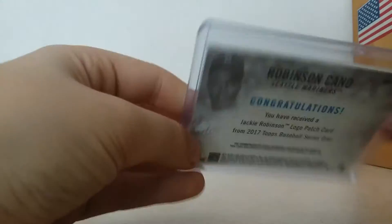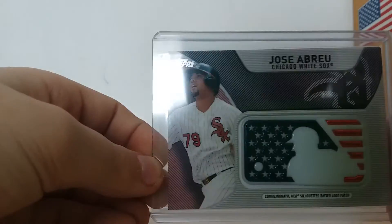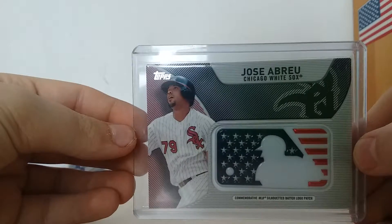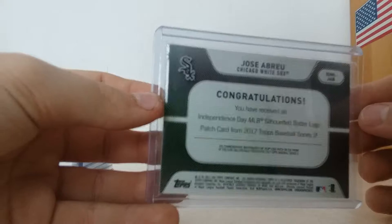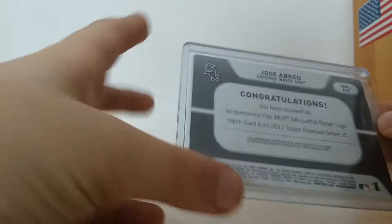This one's Series 1 as well. So this was the Series 2 hit, or commemorative patch. It was an Independence Day commemorative patch of Jose Abreu — silhouetted batter logo.